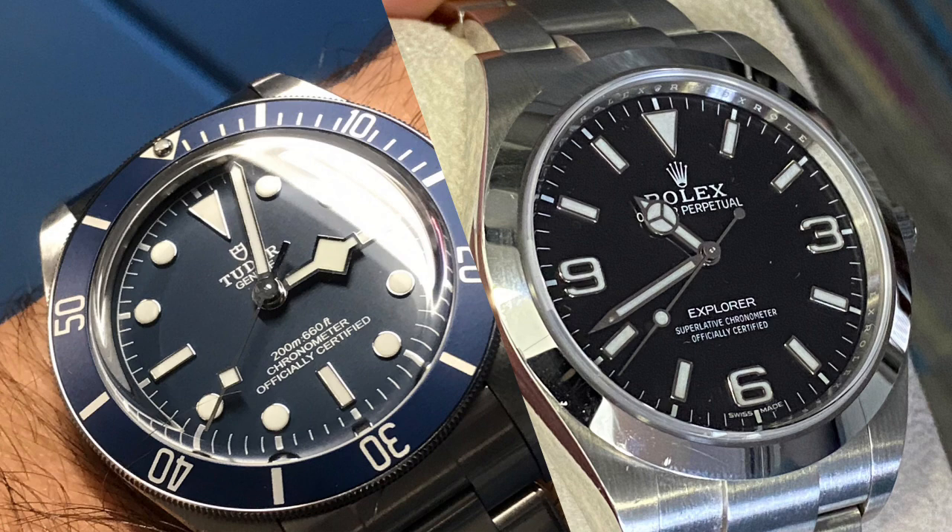Tudor — they've gone a long way; it's not the Tudor of the past. They have their own in-house movements, and the Black Bay 58 is such a sweet watch and very clean. If you simply like the clean look, the blue version is cleaner than the black version, and I think you would enjoy it very, very much.